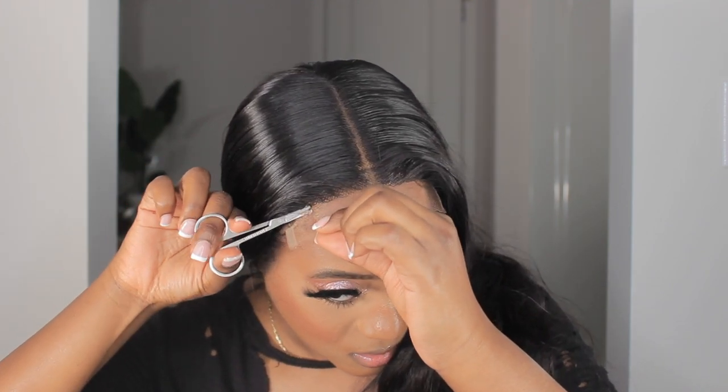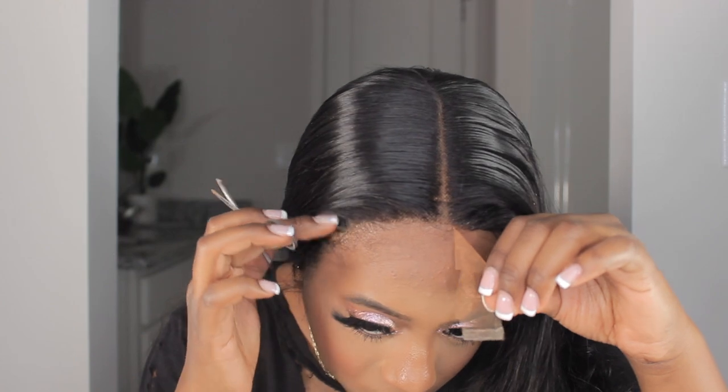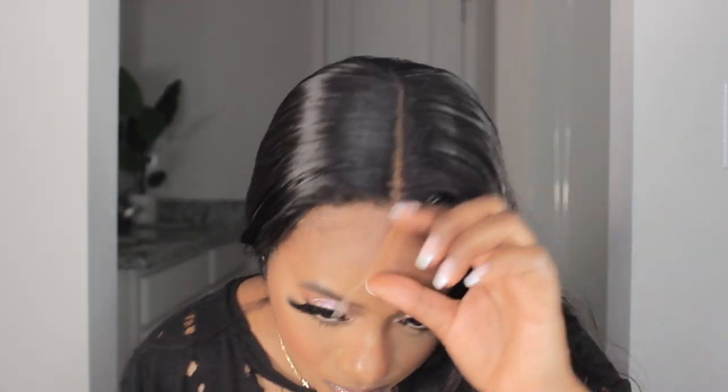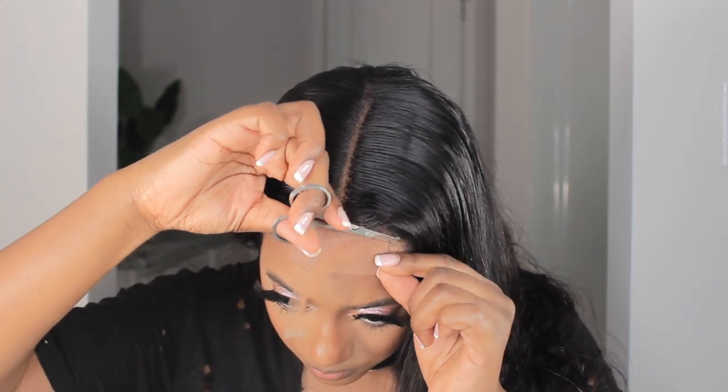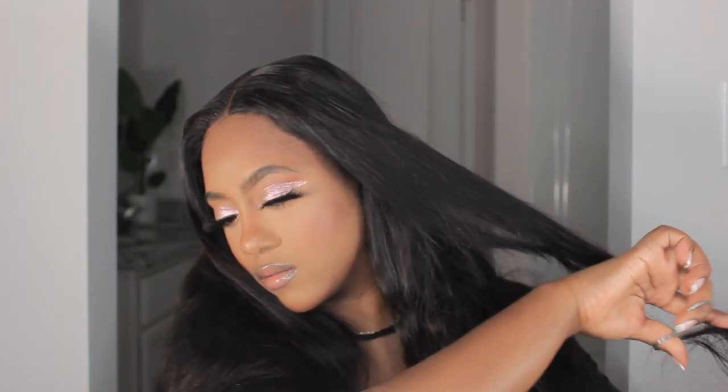Now we're about to take off this extra lace, and you want to cut in a zigzag. That pretty much concludes today's tutorial! Very quick and easy — you don't have to have any hidden skills or talent to lay your wig just as it comes out of the box. The only thing I did was cut layers in the front; I left the natural curl and really liked it.